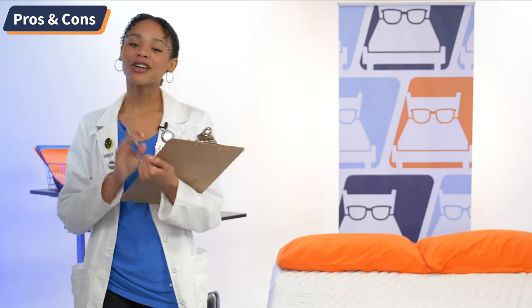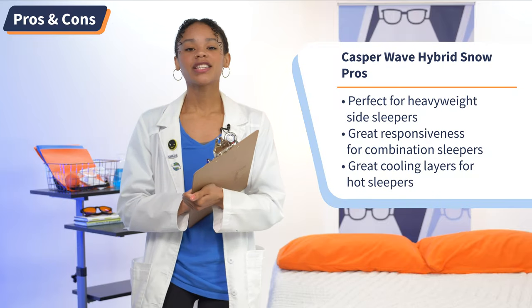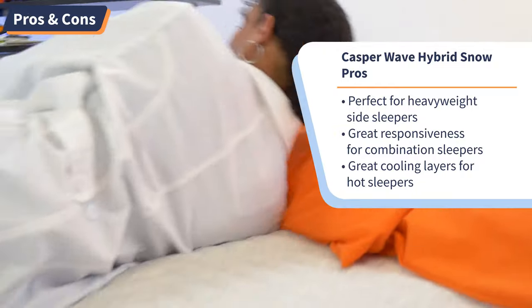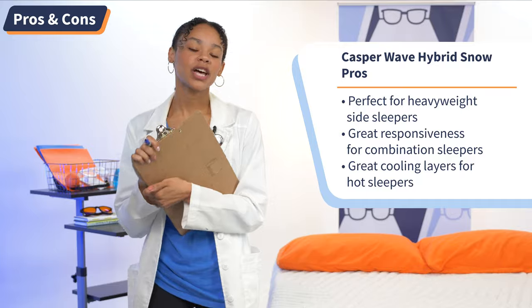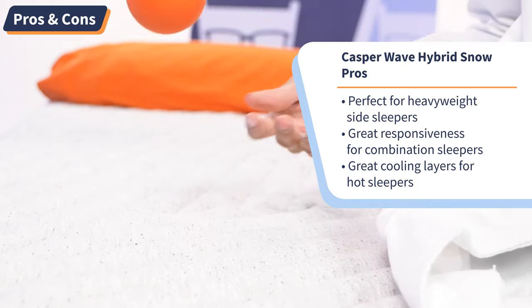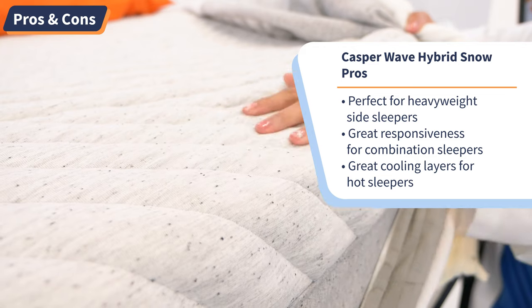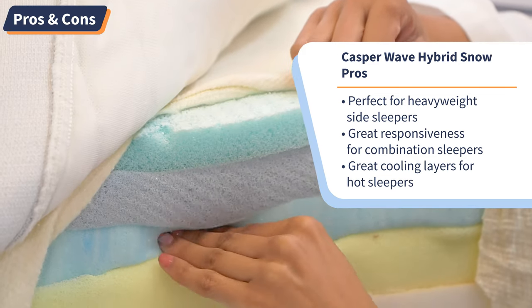Making decisions is hard — a pro-con list helps. So I made one for the Casper Wave Hybrid Snow. First up, the pros: this bed has the ideal medium firmness and contouring pressure relief that heavyweight side sleepers should love. Next, this bed is very responsive due to the coil support core, so if you're a combination sleeper who loves to toss and turn, you should be able to do so easily. Finally, if you feel like you're always sleeping in Arizona desert heat, the Casper Wave Hybrid Snow should be able to keep you cool throughout the night.